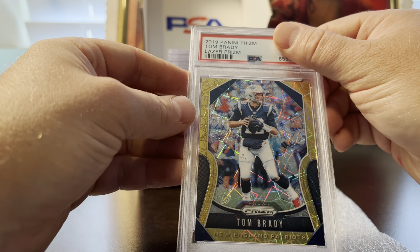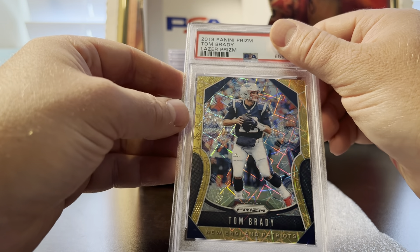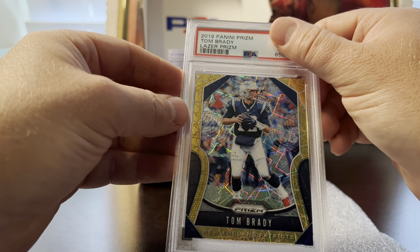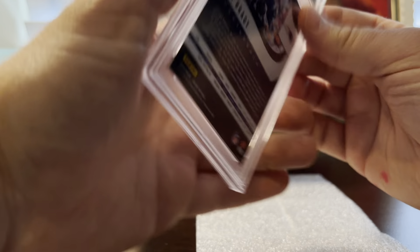Next is a 2019 Laser prism Tom Brady — a great looking card. Pre-grade was a nine, hoping for a 10, and it got a 10. These are great grades.